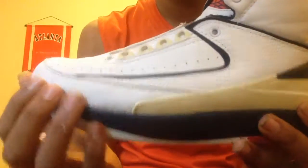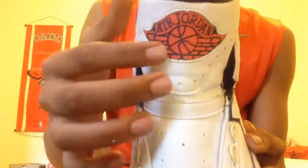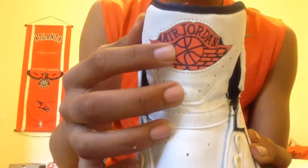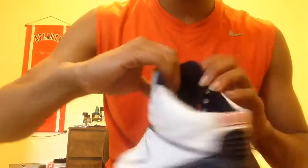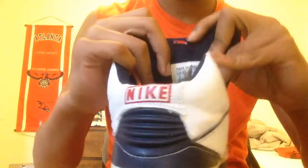It's a plain colorway. You get the navy blue trimming in the tumbled leather and regular leather. Going up the tongue, you have white all the way up into the red and then navy hits for the Air Jordan branding.